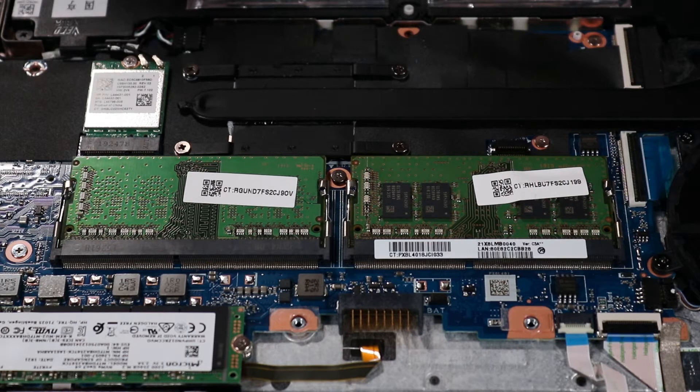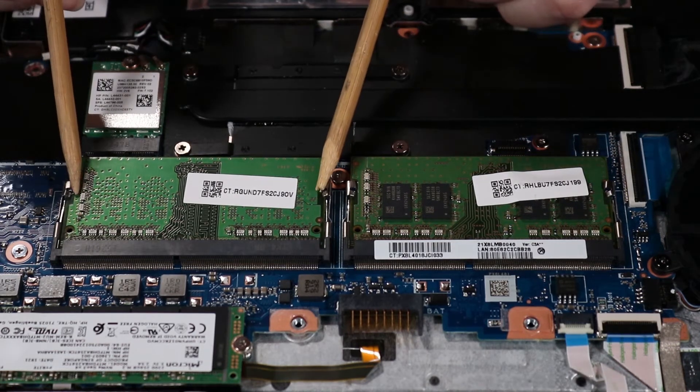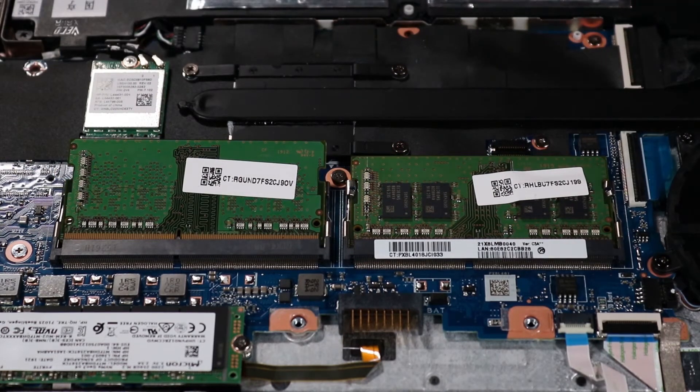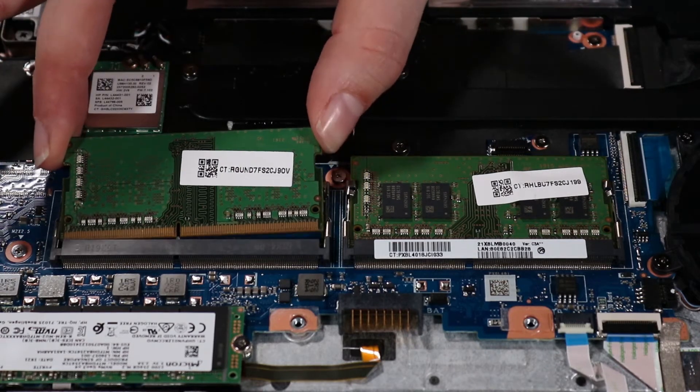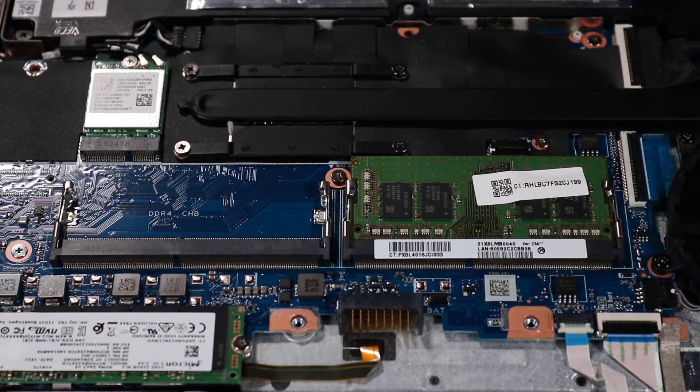Removal: Note that if there is a strip of mylar covering the memory module, hold it back out of the way while you remove the memory module. Push out the retention clips on each side of the memory module at the same time and allow the module to release to the spring tension position. Grasp the module gently at its edges and remove. Note that the second memory module, if installed, is removed in the same manner.